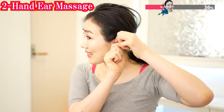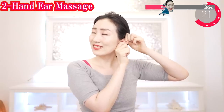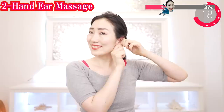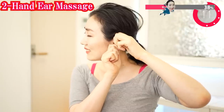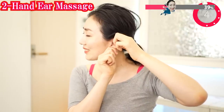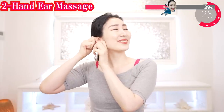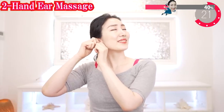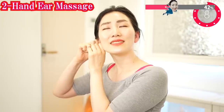Let's massage one ear carefully with both hands. Breathe deeply as you do this. Find where you feel cold, stiff, or even pain. Please massage carefully while exhaling deeply. Now do the other side too. Feel the blood circulation in your ears getting better. What kind of sound do you hear? Focus only on the sounds you are making with the massage.